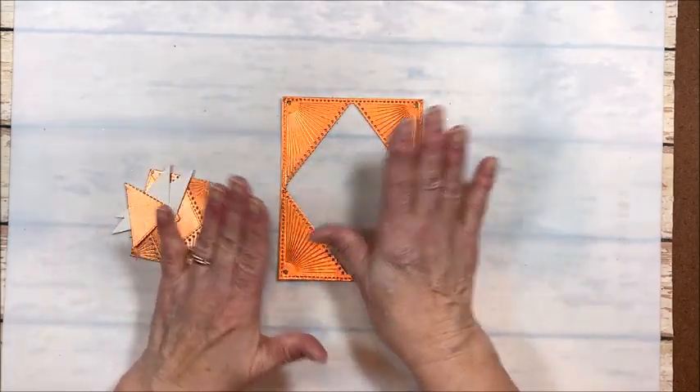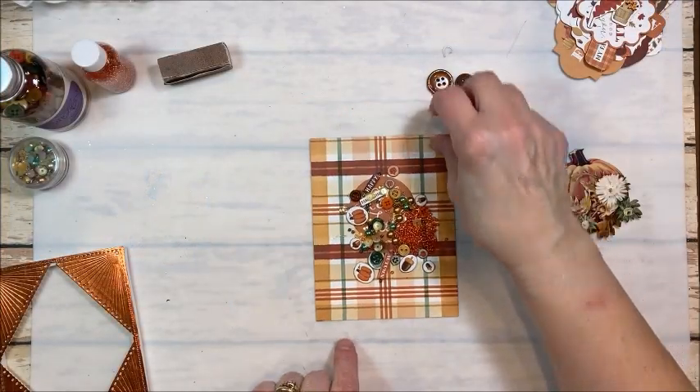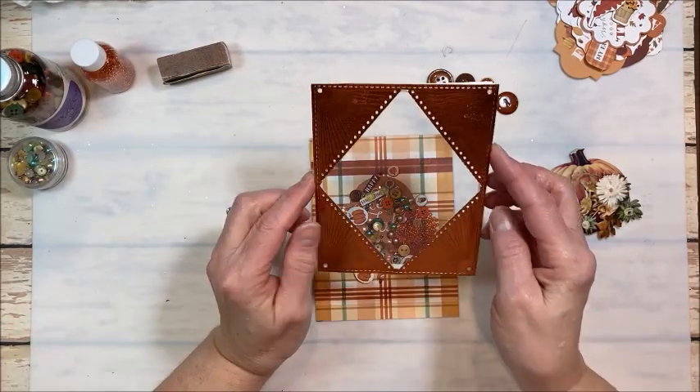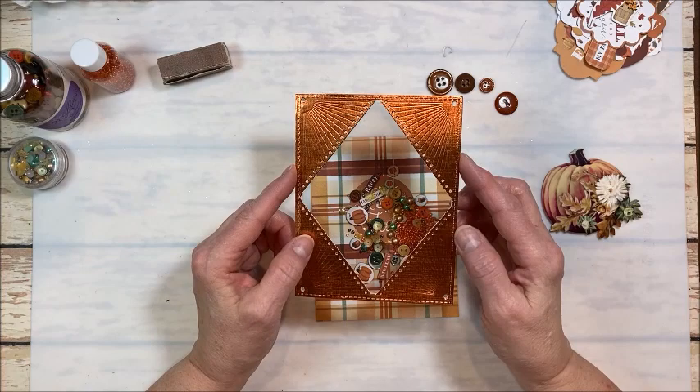So let me get my stuff together and get organized, and I'll come back and show you what we're making today. What I decided to do is turn this into a shaker element — it's just perfect because of the aperture and the center.